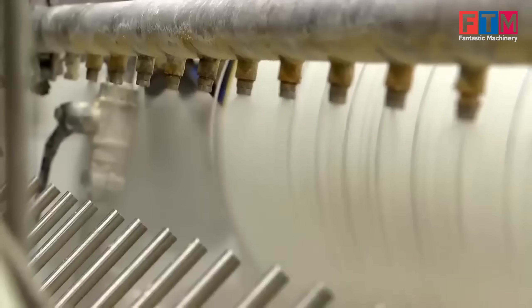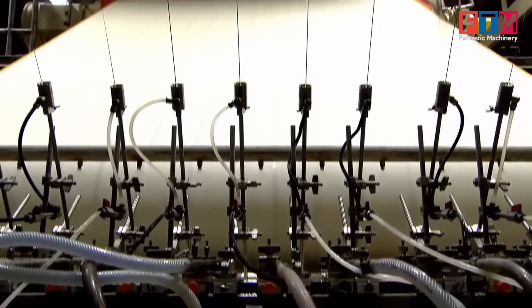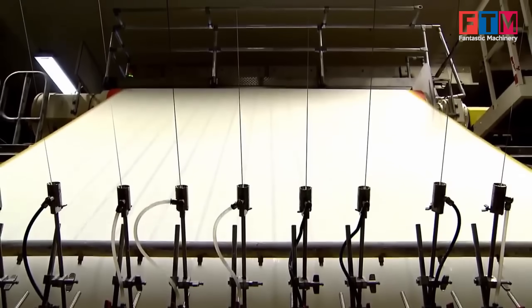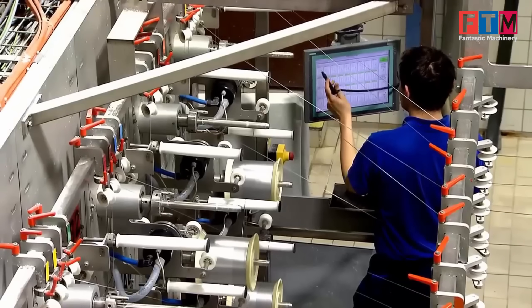Paper sheet making. The pulp is processed and pressed into continuous sheets. During this stage, essential security features such as the watermark and transparent window are embedded into the paper structure.